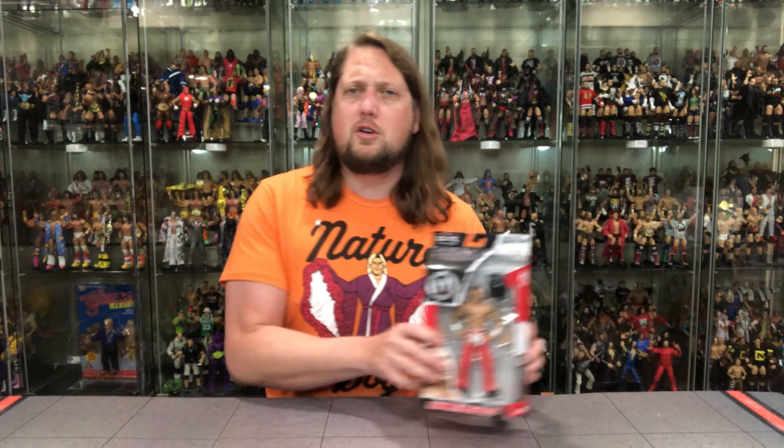What is old is once again new again. This isn't the first time we've seen Shawn Michaels in this outfit, but it is the first time from Mattel. We're going to do this review like we do all the other unboxings on the channel — take a look at the packaging, talk about it, unbox it, and see where it goes from there.